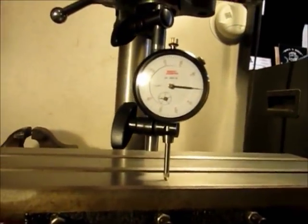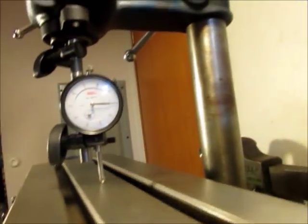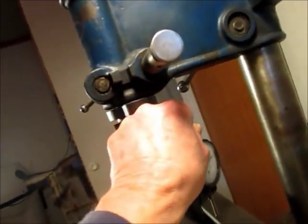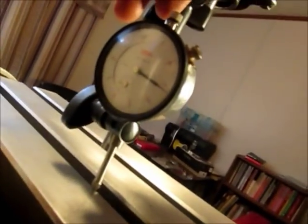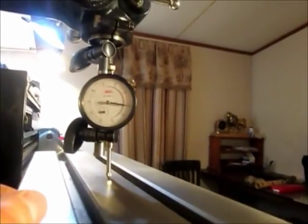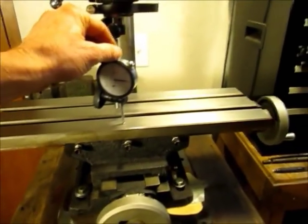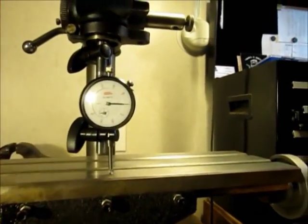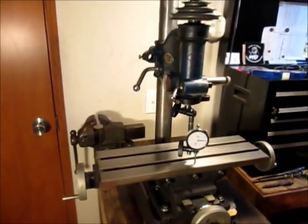We're set on zero here. Bringing it over — a little over to zero, maybe about half a thou. About a thousandth. About a thou and a half, and back to zero. I'm going to settle with that.